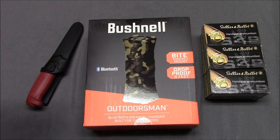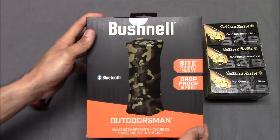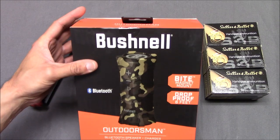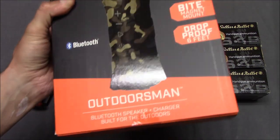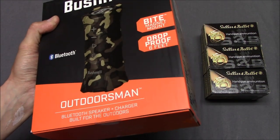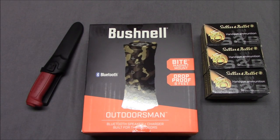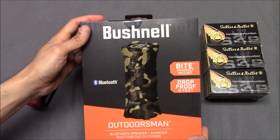I should preface by saying: just because you join their Buyers Club doesn't mean they're going to give you this specifically. They give you some kind of free gift, and I guess I just lucked out and got a nicer one. This Bushnell Outdoorsman retails for like $80, and the Buyers Club membership is like $90 or $100 — so basically, just by getting this, I kind of already got my money back.